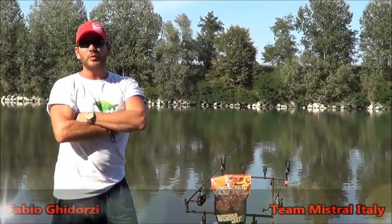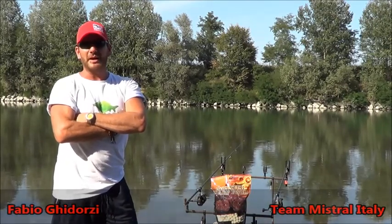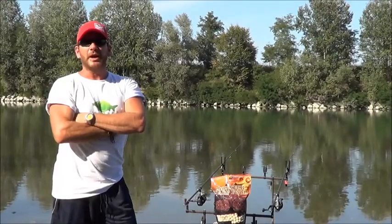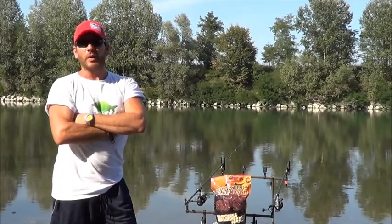Quando ci accostiamo alla pesca sul fiume, spesso la variante di cui bisogna tenere più conto è la corrente. Cerchiamo sempre degli spot di acqua calma, magari dietro un ponte o una curva o qualche lama.